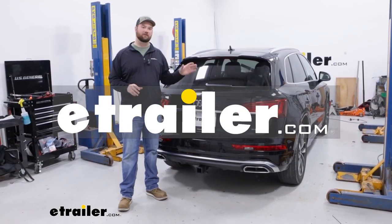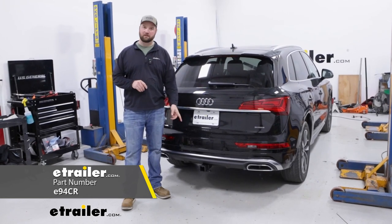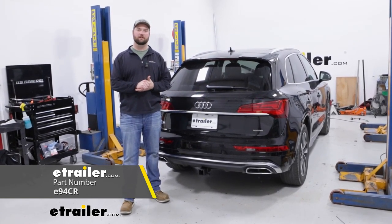Hey guys, it's Jake here with E-Trailer. Today we have a 2023 Audi Q5 and we're going to be taking a look at and I'm going to show you how to install the E-Trailer Class 3 2-inch hitch receiver.